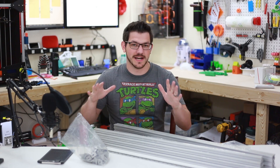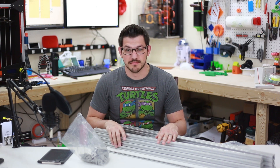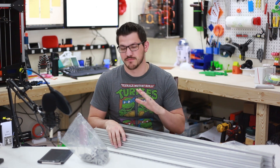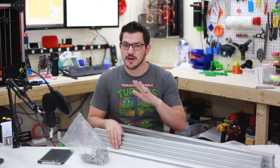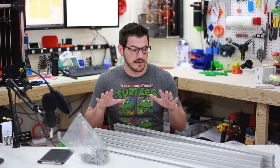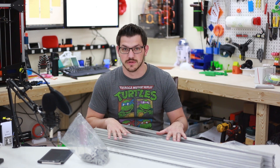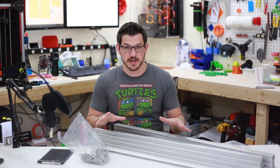Welcome back guys. I am finally — I've been talking about this forever — I'm finally going to start my Hypercube build. Super stoked about it. I've been printing parts for the past two days. Those aren't done yet, but this is going to be part one: figuring out the lengths of all the aluminum extrusion, cutting it, and building just the frame.